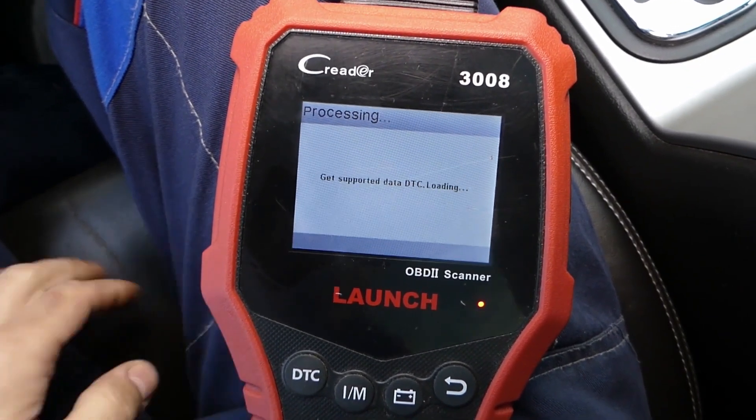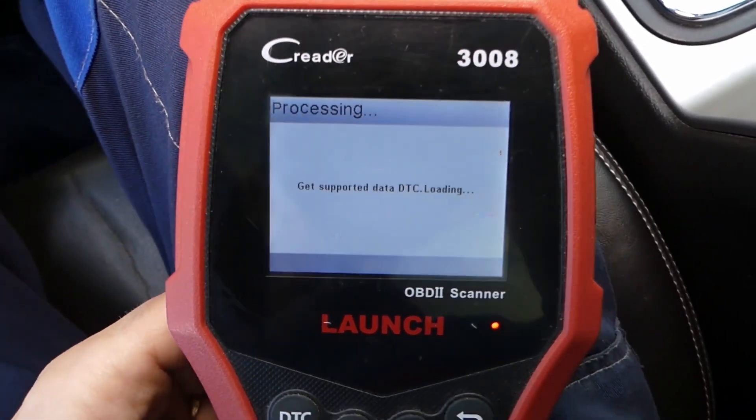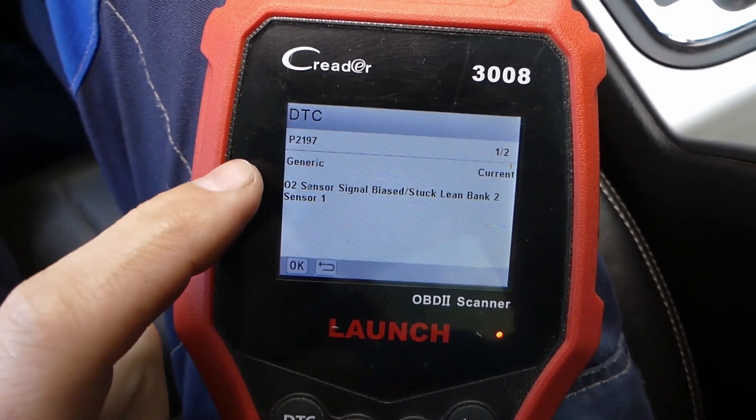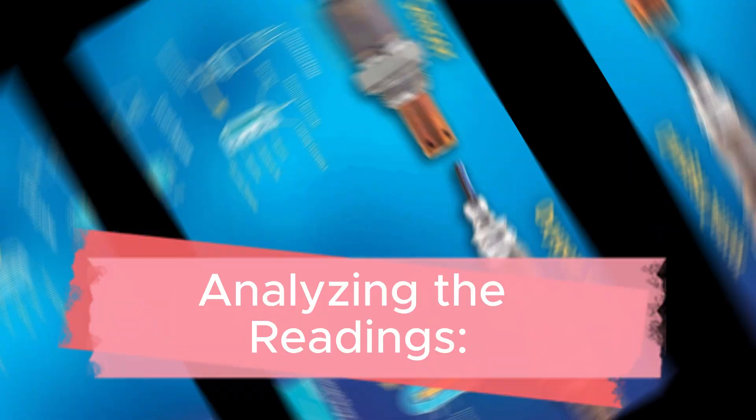Once you've accessed the O2 sensor testing option on your scanner, you'll have the choice to perform a variety of tests. Typically, you'll be able to test the upstream and downstream O2 sensors separately. Select the appropriate option based on your scanner's menu.